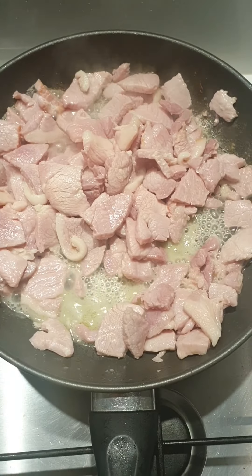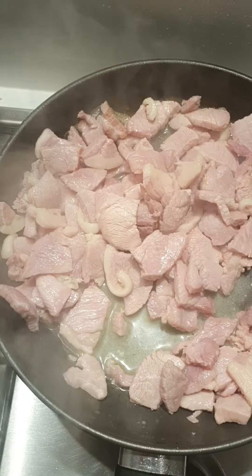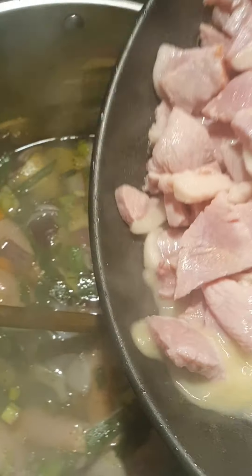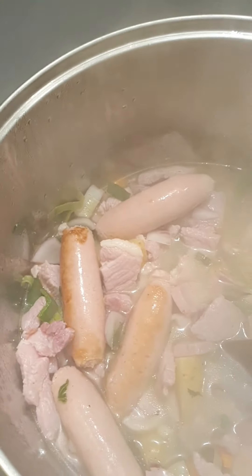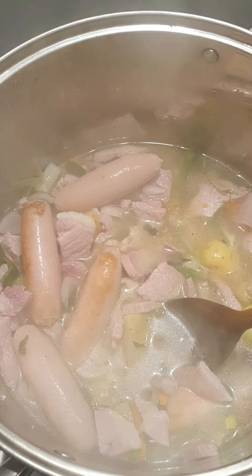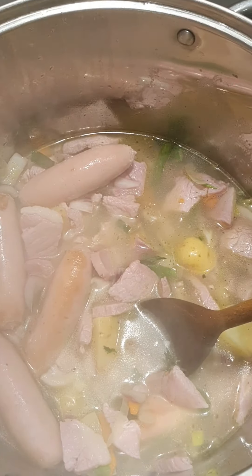In the meantime, we're going to seal off our sausages on a pan with some olive oil. We're not going to color them — just gently seal in the flavor of the pork sausages over a gentle heat. On a nice hot pan we'll seal them on both sides and then add them into the pot of stock with the vegetables.